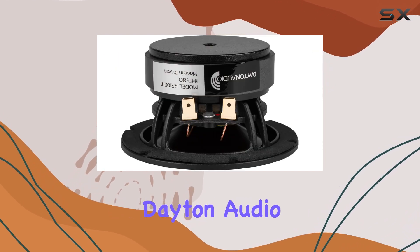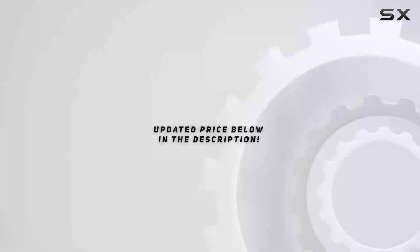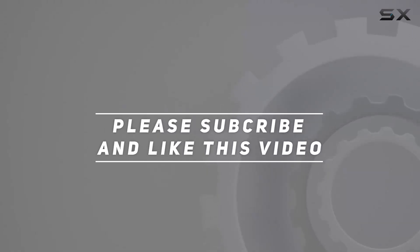Overall, the Dayton Audio RS100-8 reference series is a testament to high-fidelity audio engineering. Check out the video description for an updated price, and thank you for watching.